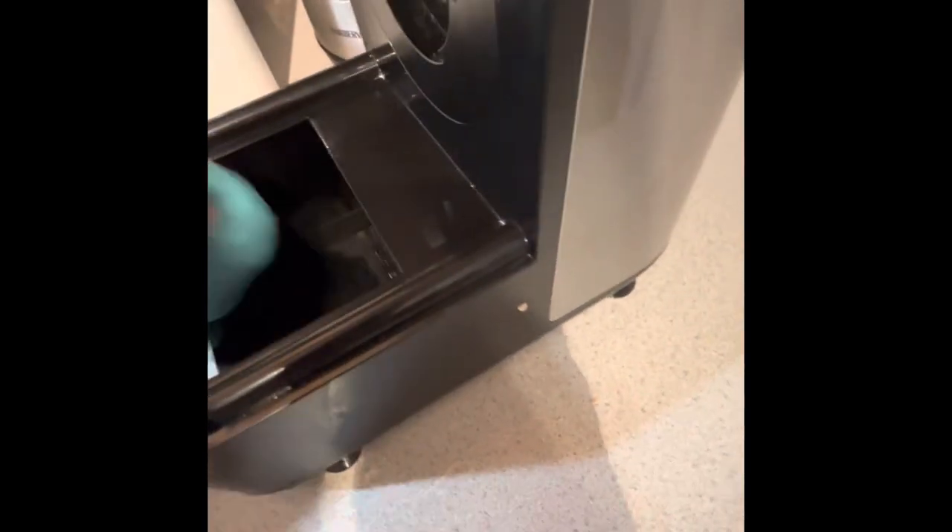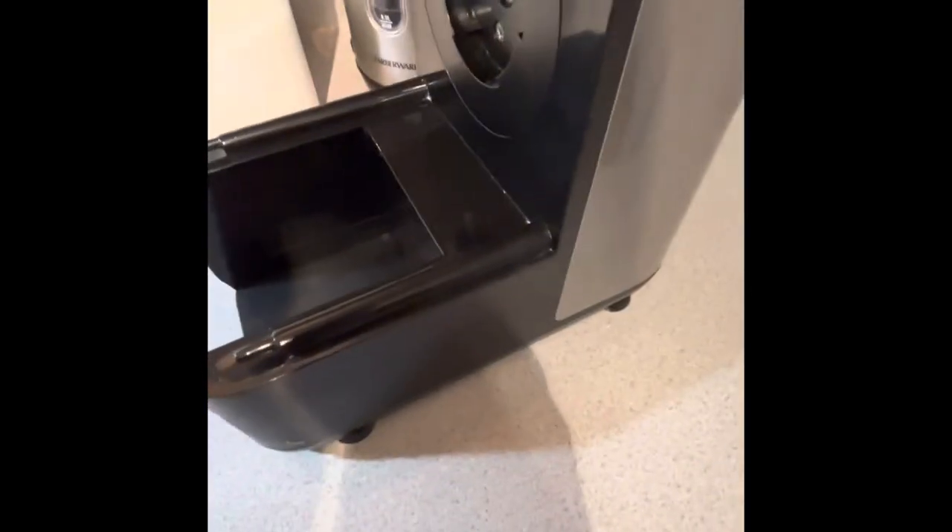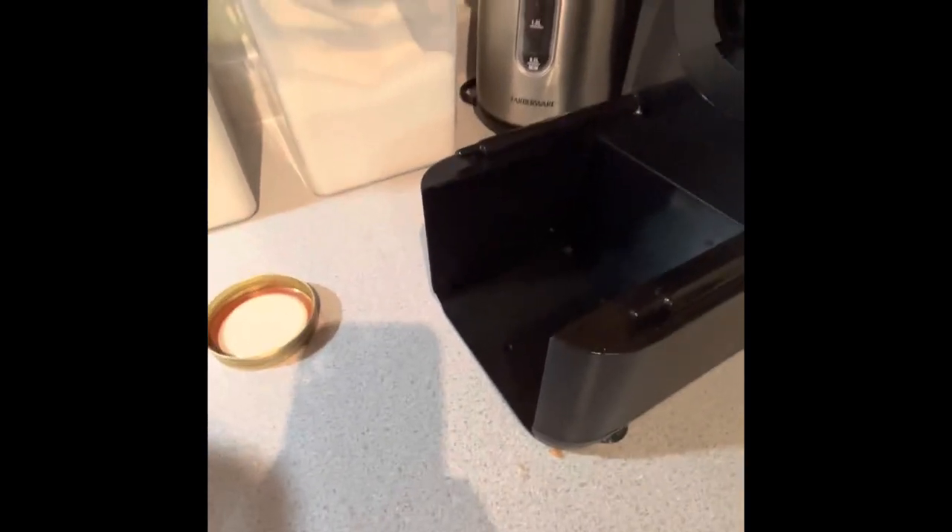You can tell I use it — it's got flour all over it. This is my favorite appliance, and I have a lot of appliances.